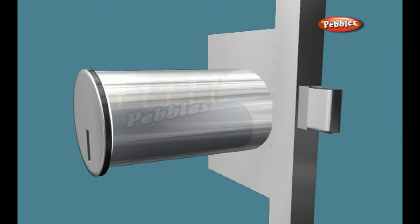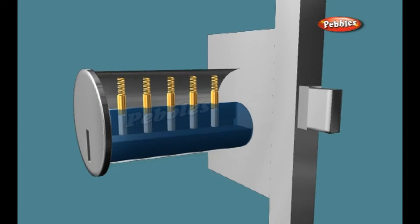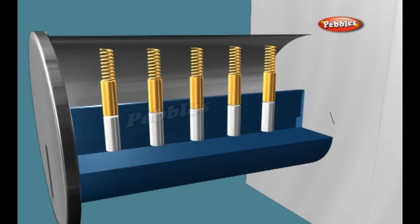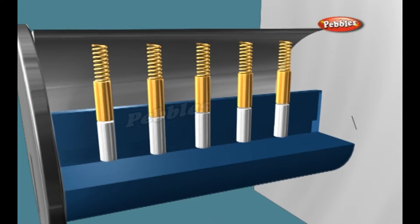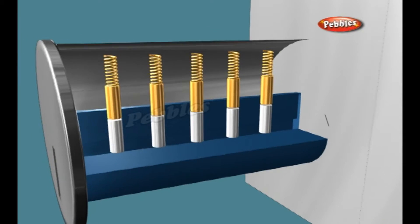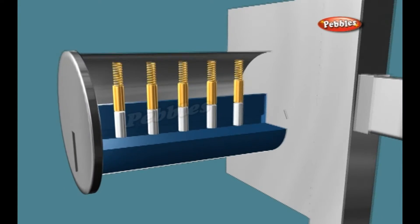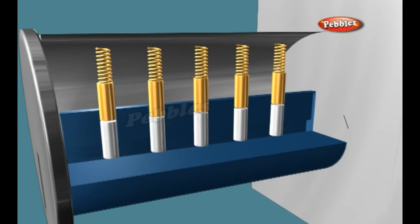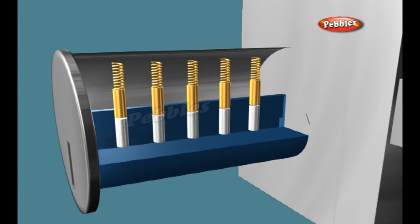Inside a cylinder lock there is a sort of puzzle which only the correct key can solve. The main components in the pin and tumbler design are a series of small pins of varying length. The pins are divided into pairs; each pair rests in a shaft running through the central cylinder plug and into the housing around the plug. Springs at the top of the shafts keep the pin pairs in position. When no key is inserted, the bottom pin in each pair is completely inside the plug, while the upper pin is halfway in the plug and halfway in the housing. The notches in the key push the pin pairs up to different levels.